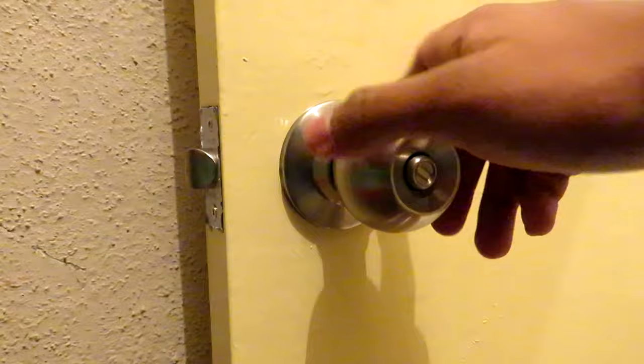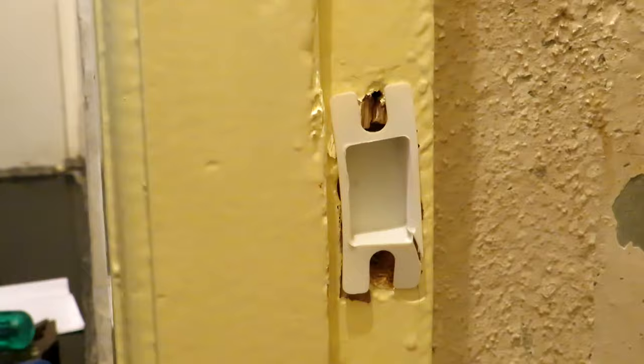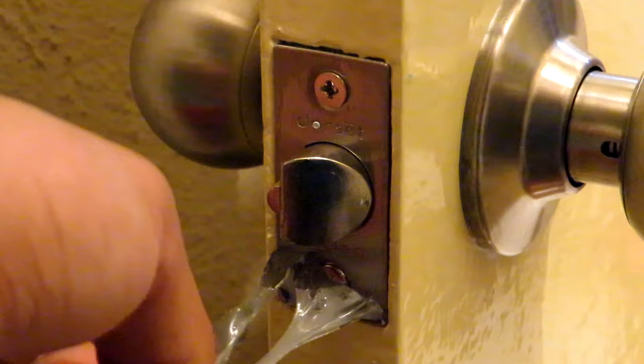Now we are going to install the strike to the door frame. My previous lock did not have the groove cut, so I will be making the new groove here. I will install the cutout jam for the box strike and then install the strike itself. We use the two long thread screws remaining to secure the strike to the door frame tightly, and then we peel off the protective film.